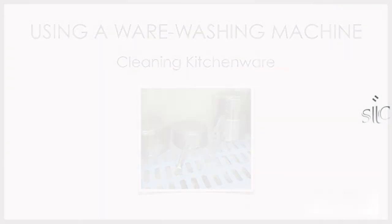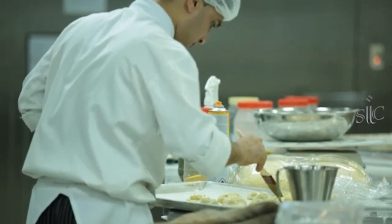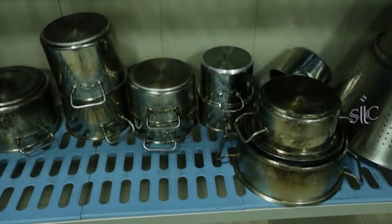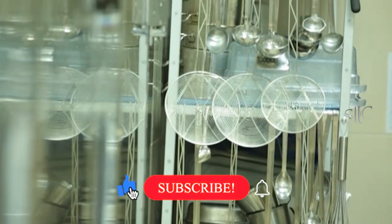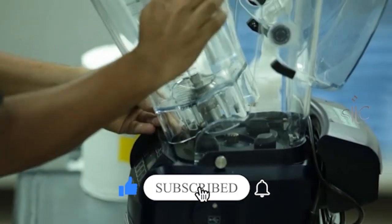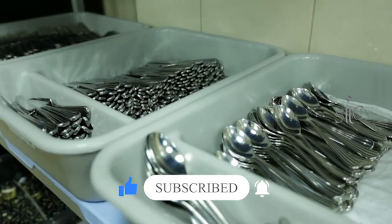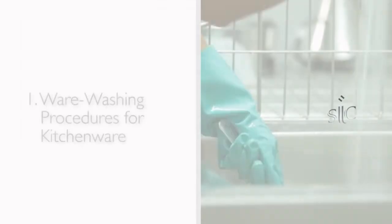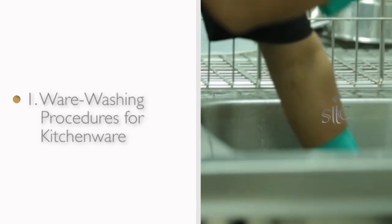Cleaning kitchenware. Kitchenware refers to all equipment used in a kitchen that is movable, and includes items such as pots, pans, bowls, kitchen utensils, detachable pieces from electrical equipment, trays, containers, and a myriad of other equipment found in a kitchen. After this lesson, you will be able to perfect wear washing procedures for kitchenware.